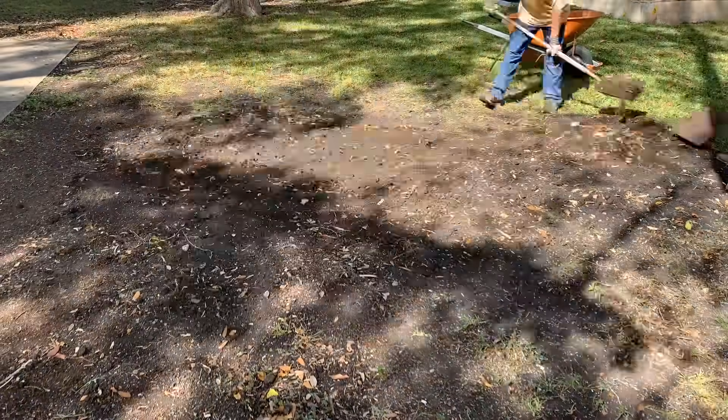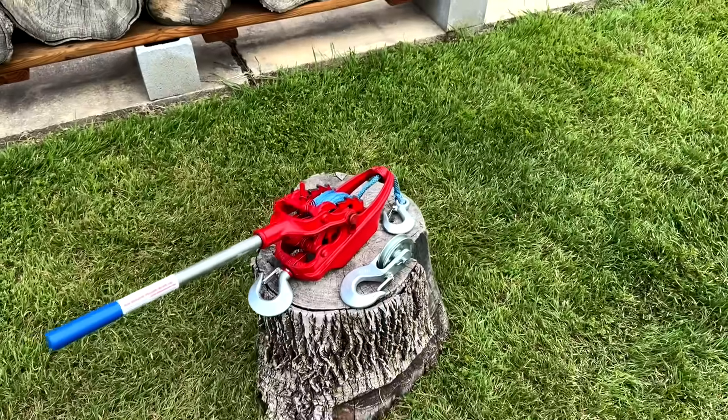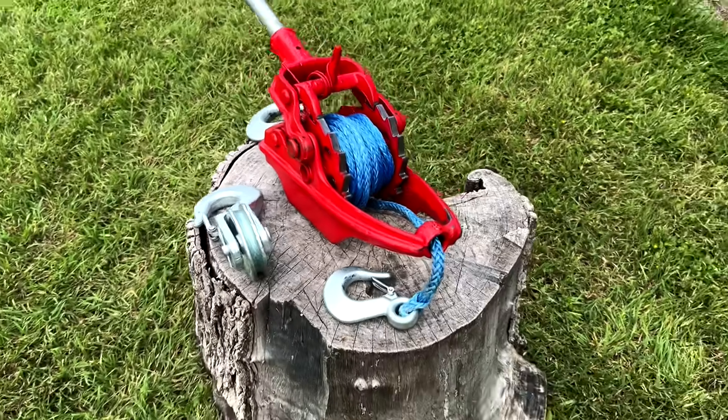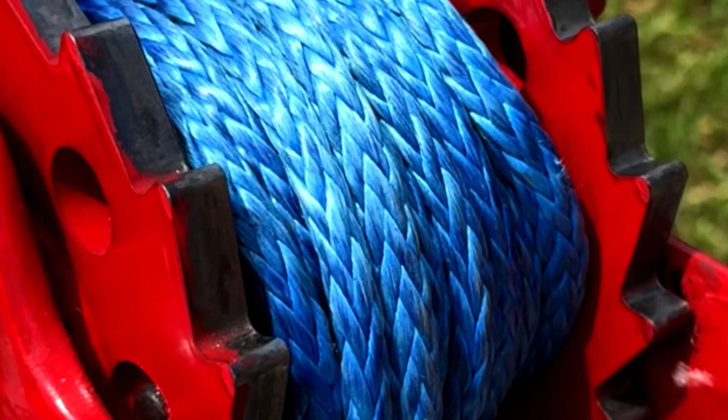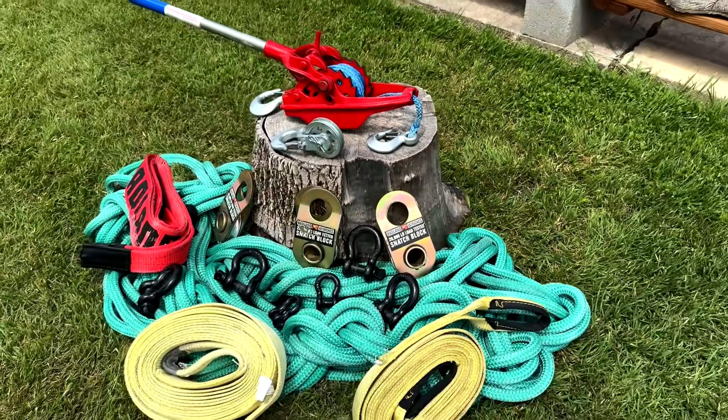I think this next go-around we will leverage a little bit of physics to remove the stump. We ended up getting this American-made winch by Wythe Scott as the mechanism to apply the force. We also bought some straps, a tow rope, some snatch blocks, and some shackles so that we can amplify the force.